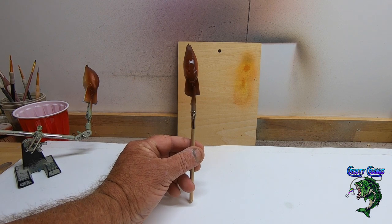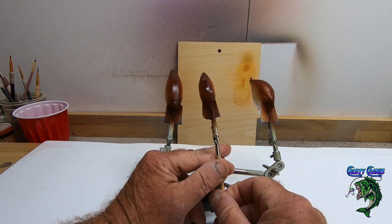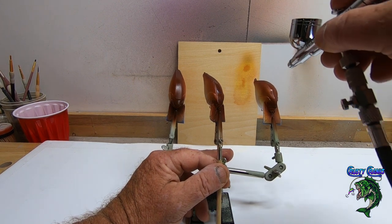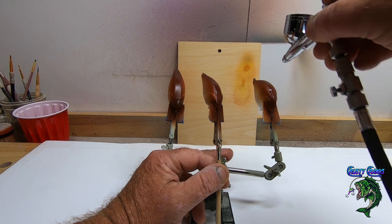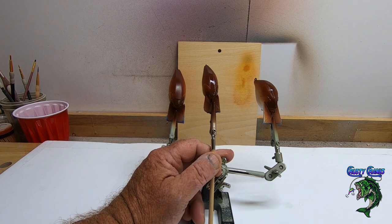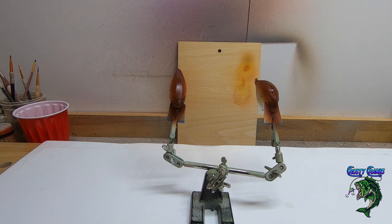One good thing when you're doing more than one bait is you can bring them together and take a look at them. I can see this one's got a little lightness on the back, so since it dried a little bit I can come back and give it another thin coat to darken it up. All in all they're going to look pretty even between the three. I'm going to dry these up and bring you back — we'll put some eyes on it and then give it some epoxy.